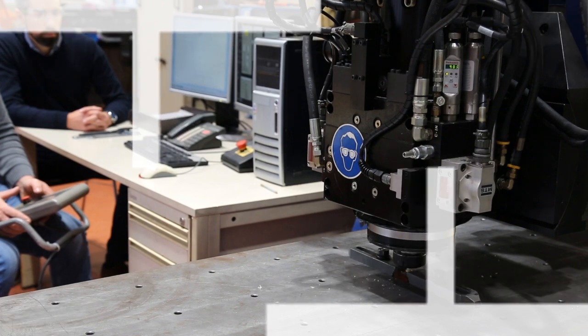Friction riveting. As the name states, it's a friction-based technology which is intended to be used to join similar materials — overlapping layers of similar materials — being polymers, metals, or composites.